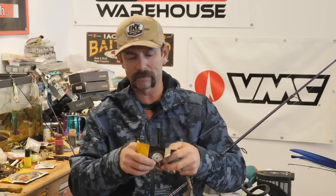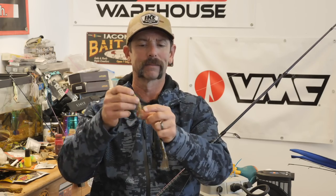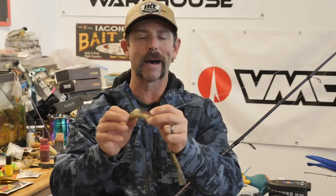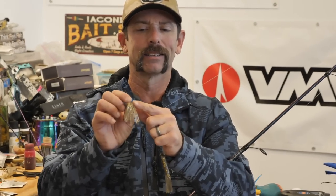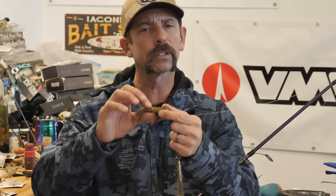A tube jig is a pretty simple bait. It's a soft plastic with a skirted tentacle section in the back. This bait is hollow throughout the core — some of them, like this power tube, have just a tiny sliver of solid tip. But most of the tube is hollow inside, and we're going to utilize a jig head to rig this tube when we're snapping or cracking.